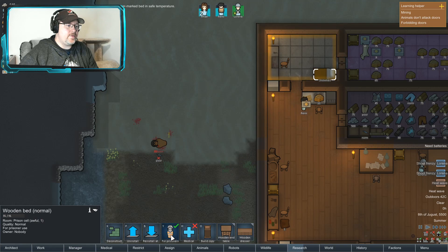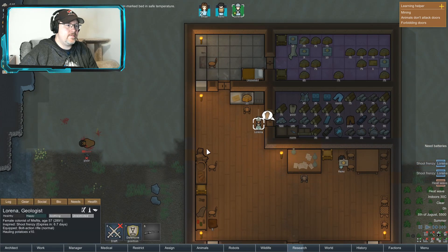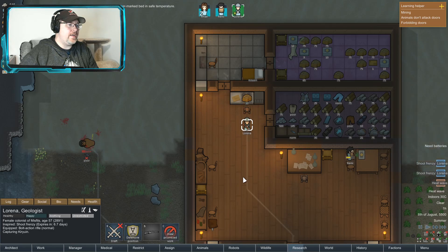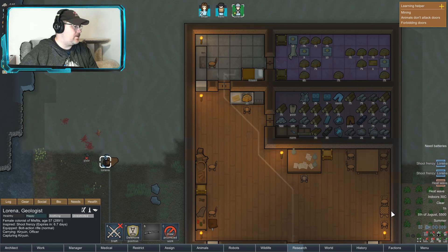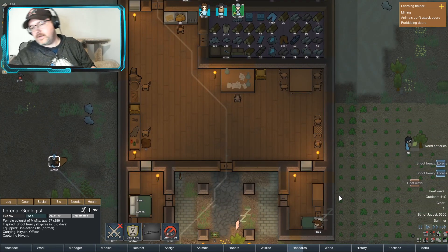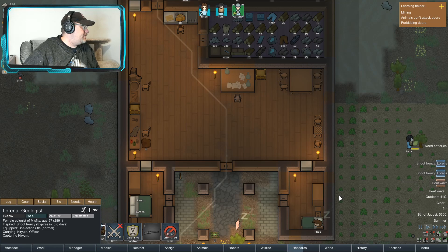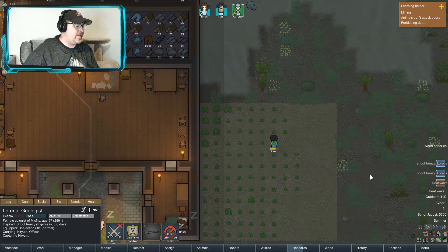Set that prisoner. And then we're going to capture him. Did I get a message? I don't know how I got that message.